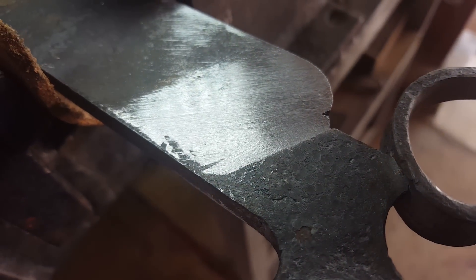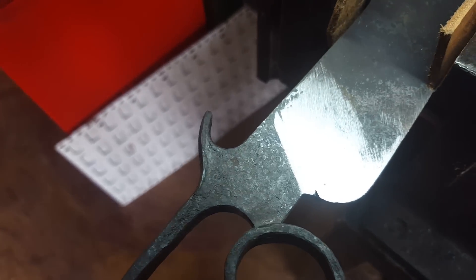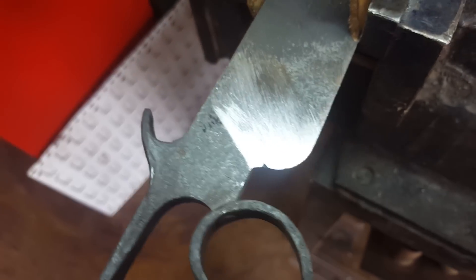Those scratches — they're from sanding, they're from filing. This is what I use to actually do custom filing on ricasos, run-outs, a bit of jimping. The idea is that you've got not a fixed light source but a varying light source, and you can actually see what you're doing.